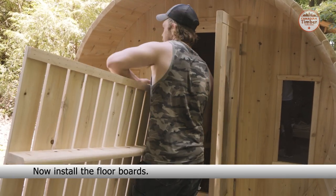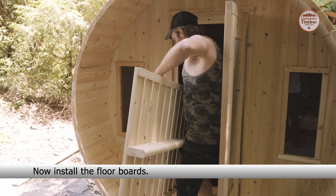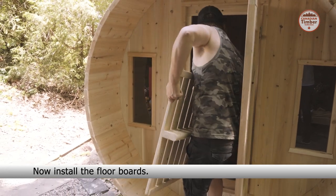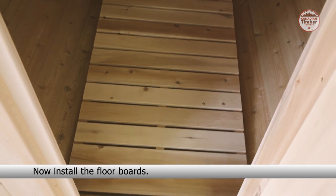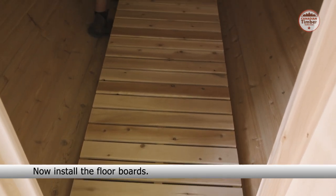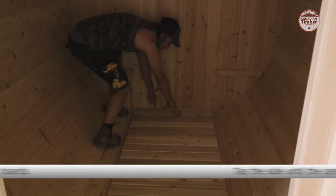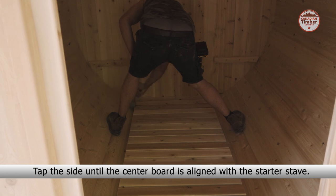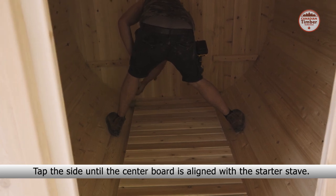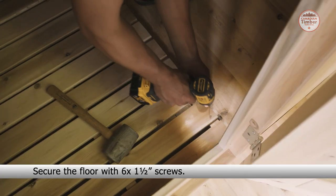Now it's time to install the floorboards. Tap the side until the center board is aligned with the starter stave. Secure the floor with six one and a half inch screws.